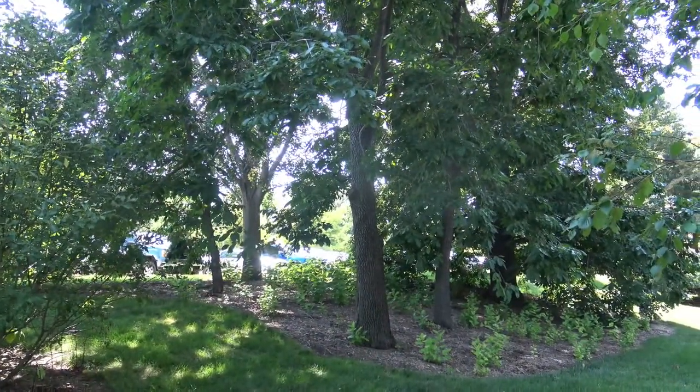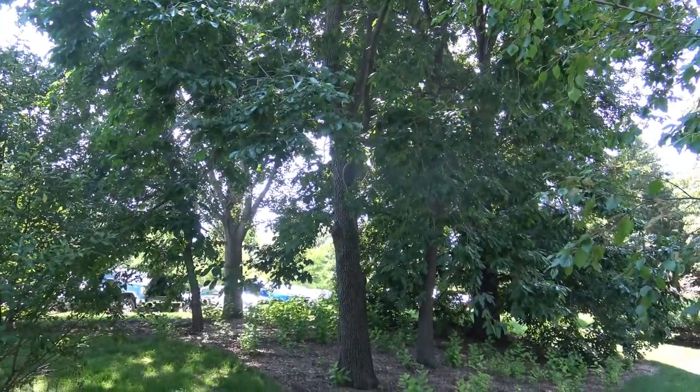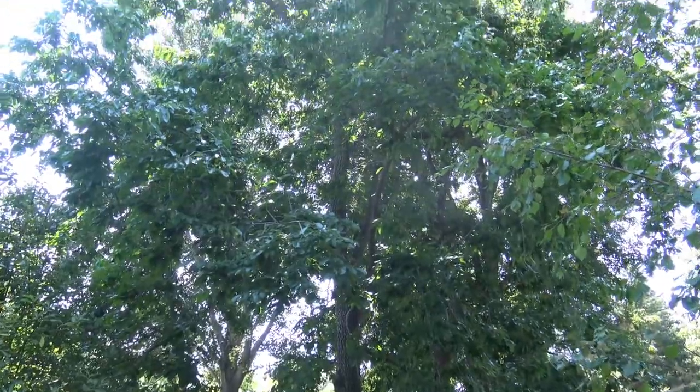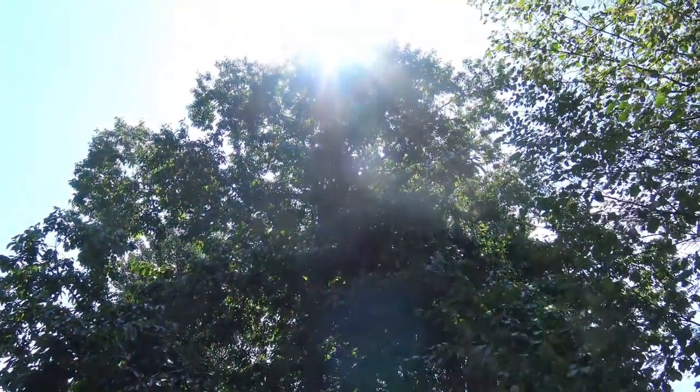The persimmon is typically a single trunk with a narrower crown. Here you can see two or three of them in the frame, and as you go up it doesn't have a very broad crown the way we saw in some of the oaks.